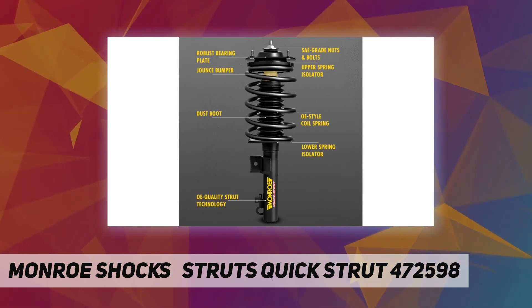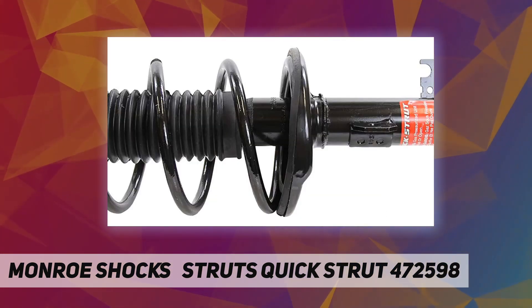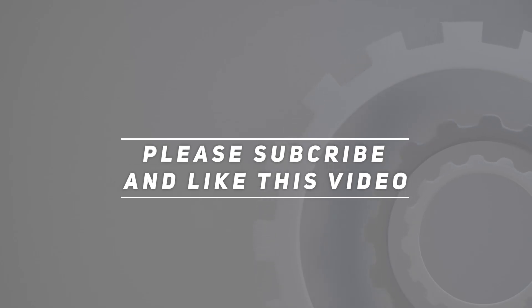Each Quick Strut assembly is assembled with pride in Paragould, Arkansas. Check out the video description for updated pricing. Thank you for watching — please subscribe and hit the like button.